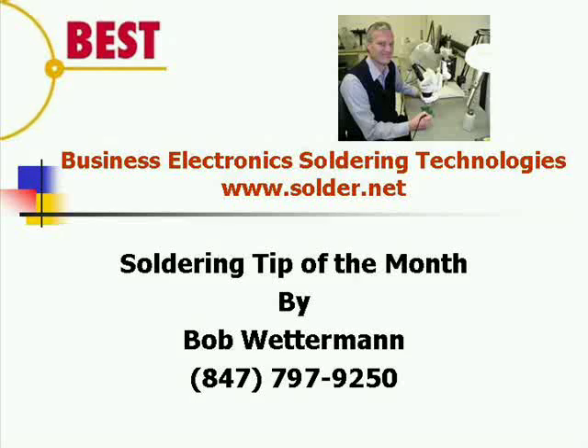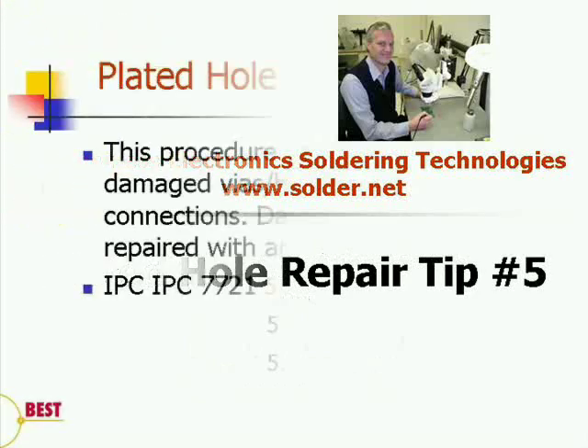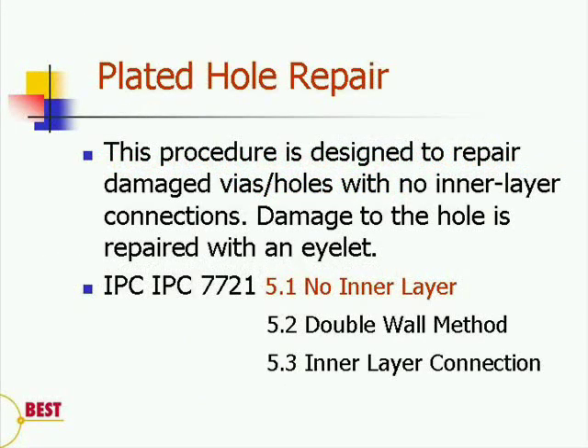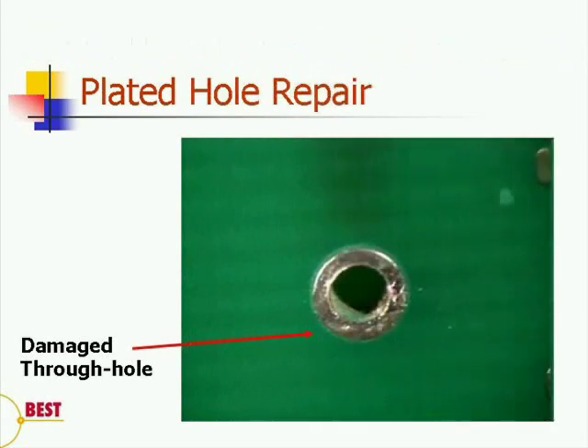Hi, my name is Bob Wetterman of BEST, and this month's soldering tip has to do with repairing plated through holes. This procedure is designed to specifically repair damaged via their holes, assuming that there are no interlayer connections. The damaged hole is repaired via an eyelet, as outlined in IPC 7721, Section 5.1.